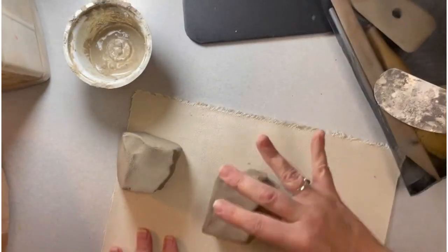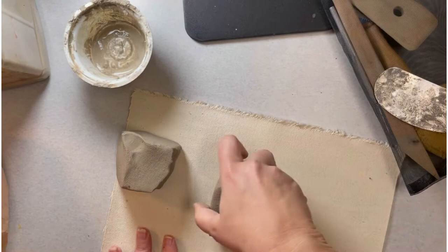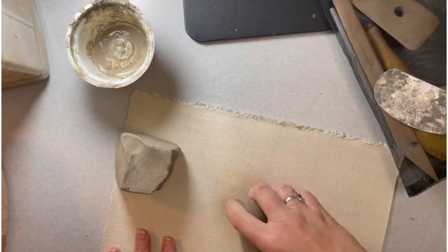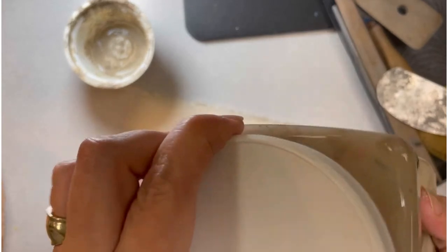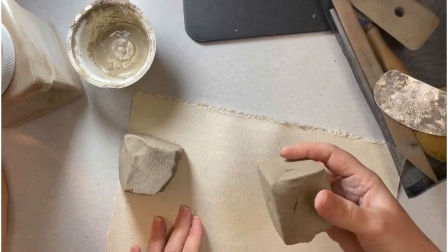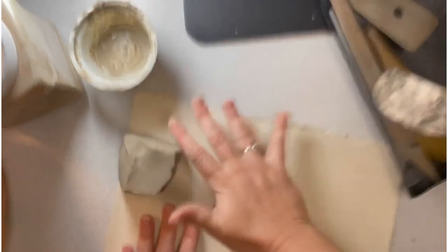You're going to need your slip for this. We use a broken bone-dry pot to make your slip — put it into a container with some water. The nice thing about these containers is you can really shape them up to get your slip nice and workable.